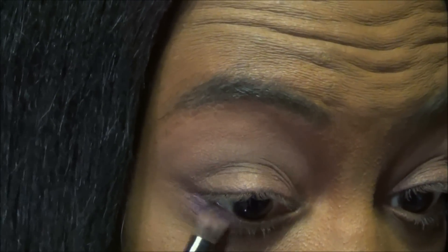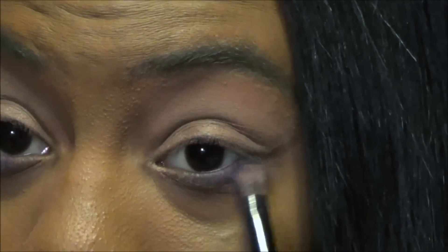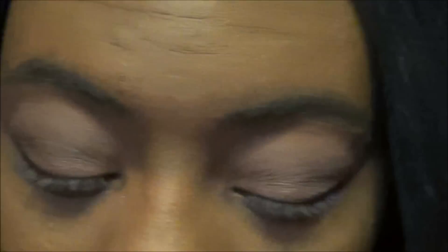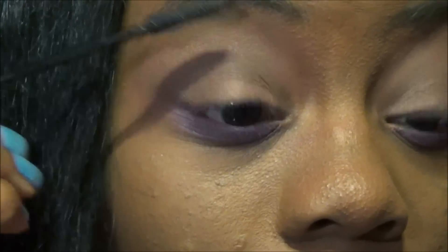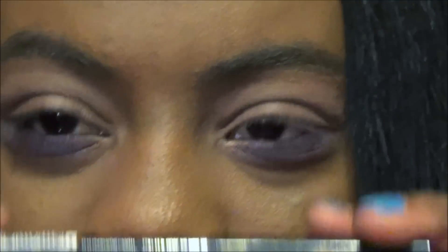I'm going to take a semi-matte purple. I'm gonna try to do white eyeliner like a wing.